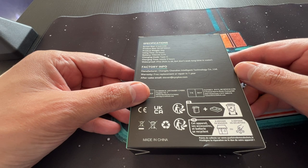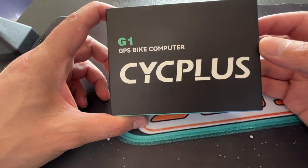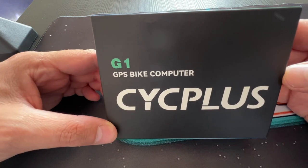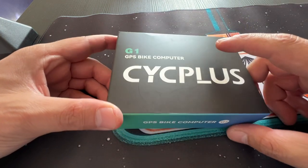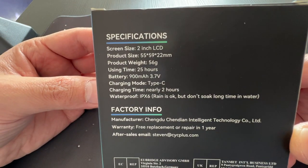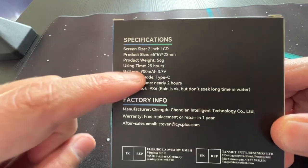Greetings everyone, Stefan is here. Welcome back for another video. So in today's video, we have the Cycplus G1 GPS bike computer. This is for motorbiking, and also this item is actually very good to measure the speed of your RC car, which is what I'm going to do.